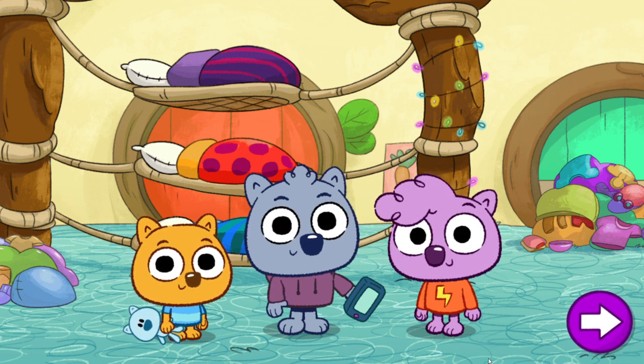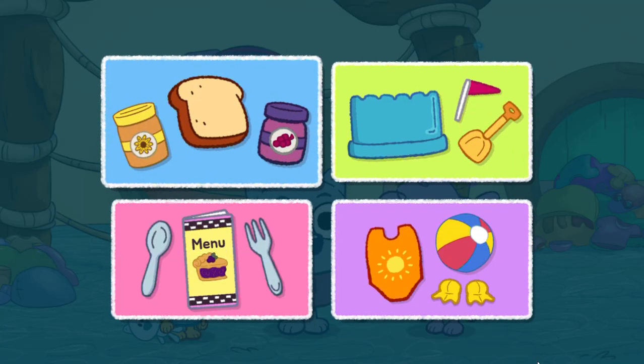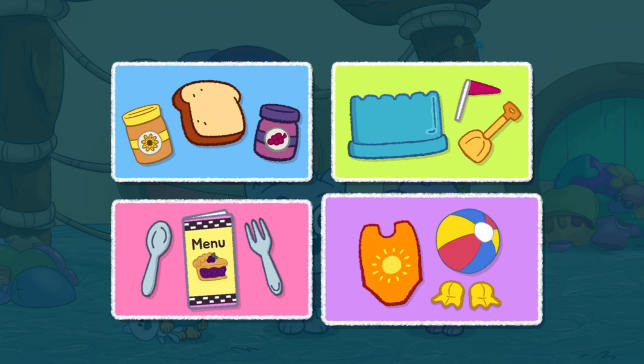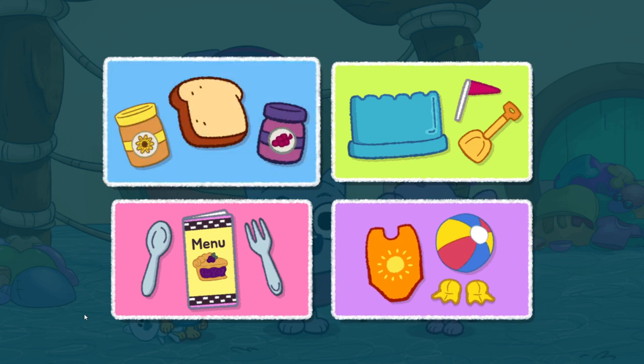Tap here to play. What should we do? Make a sandwich. Build a sandcastle. Surf's now to snack. Get ready to swim. Make a sandwich.